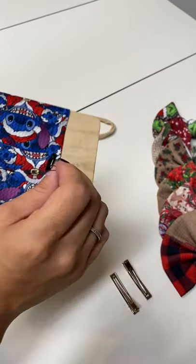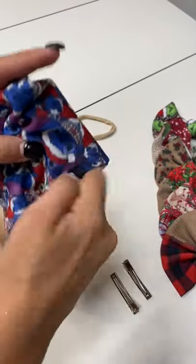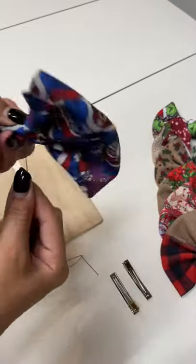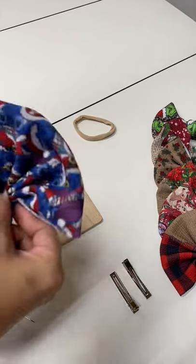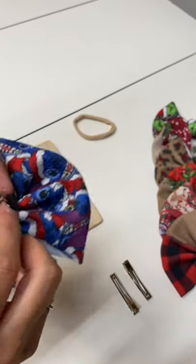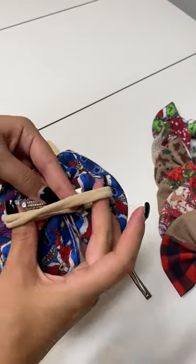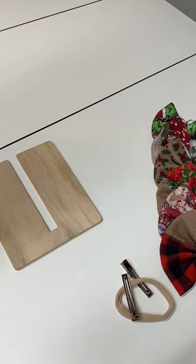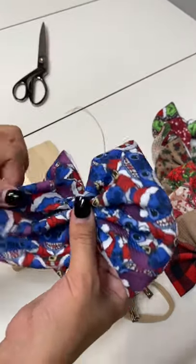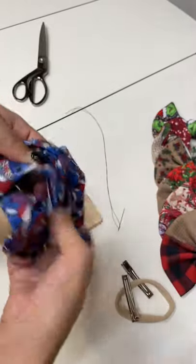I'm going to slide it just a tad bit so I can get the top, pull all of my thread through. I'm going to wrap it and knot mine in the back. At this time you would either add your clip or your nylon band, whichever one you prefer. I'm not going to add anything to this one just because I don't like adding anything until a customer orders. So just for the purpose of the video and for a photo, I am going to grab this strand and bring it over to the front just like this.